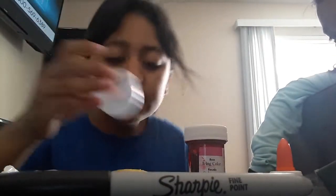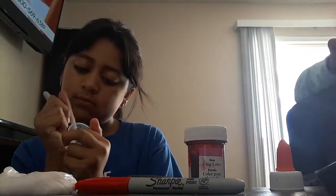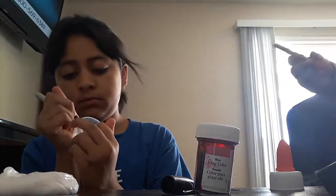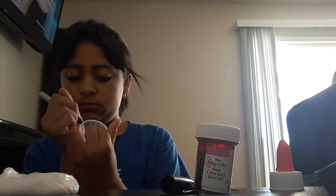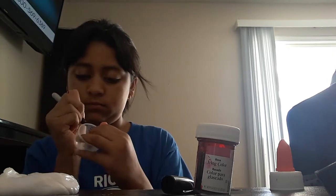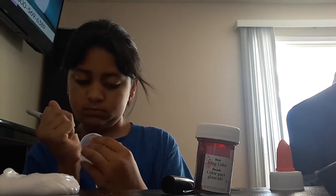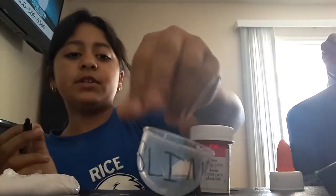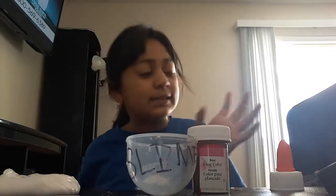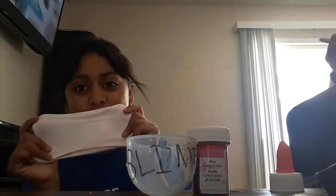I'm going to decorate this container. I'm going to put 'Slime' on it. Okay, so I'm going to write 'Gilder Slime Company' on here. As you heard from my sister, I do have a slime company.